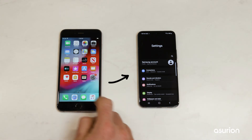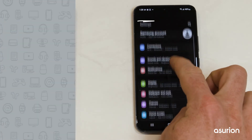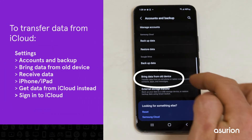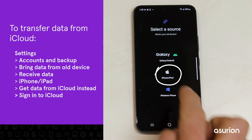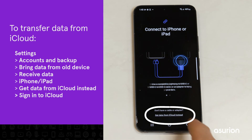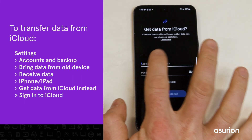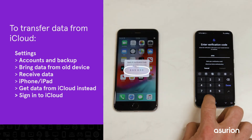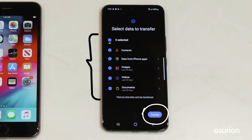If you're transferring data from an iPhone and already have an iCloud backup, on your Galaxy tap Settings, Accounts and Backup, then Bring Data from Old Device. Tap Receive Data and select iPhone/iPad. Tap Get Data from iCloud instead. Enter your Apple ID and password, then tap Sign into iCloud. Enter the verification code, choose which data you want to import, and tap Transfer.